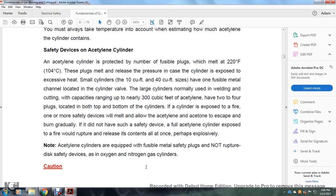Safety devices in acetylene cylinders: an acetylene cylinder is protected with a number of fuse plugs which melt at 212°F (100°C). These plugs melt and release the pressure if the cylinder is exposed to excessive heat. Small cylinders of about 10 to 40 cubic feet have one fusible metal channel located in the cylinder valve. Larger cylinders — normally used in welding and cutting with capacities up to nearly 300 cubic feet — have two or four plugs located on the top and bottom of the cylinder.